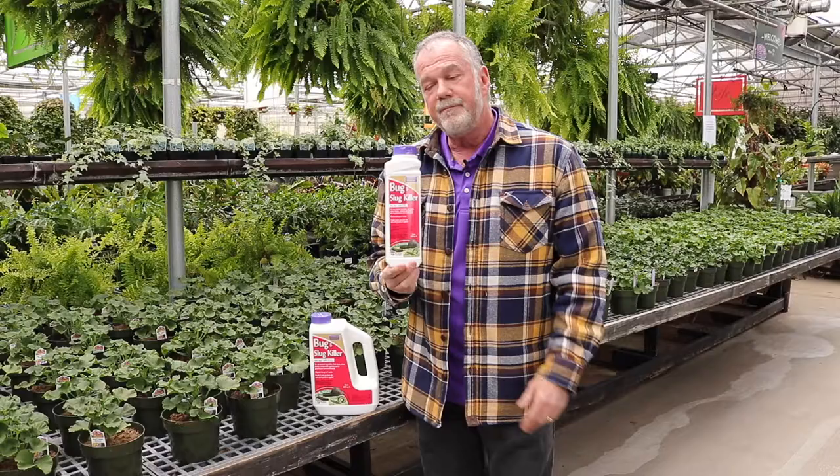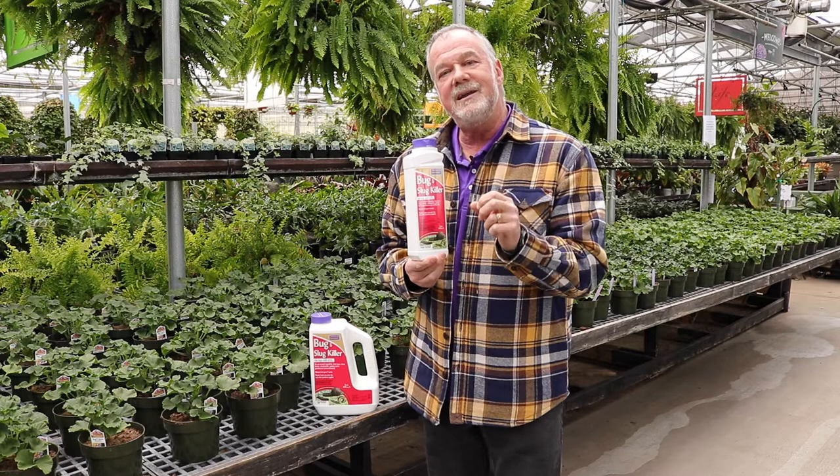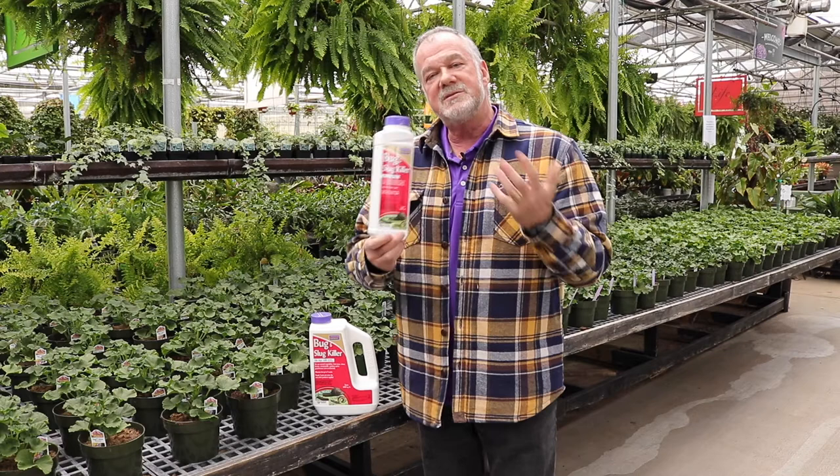What you do with this product is it's actually going to attract them — we put wheat germ in it to attract the bug to it. So you don't want to put it in your vegetable garden or in your plants; put it around the outside edge. The slugs and snails and bugs will come out to eat it, and they actually pick up the insecticide.